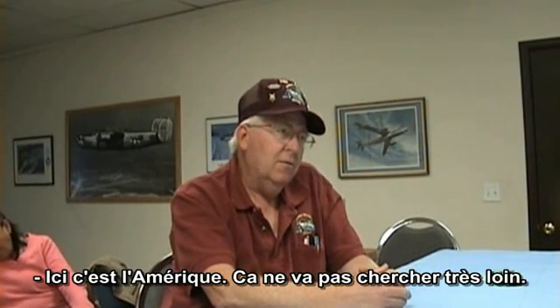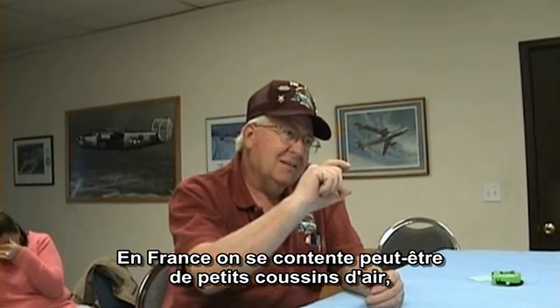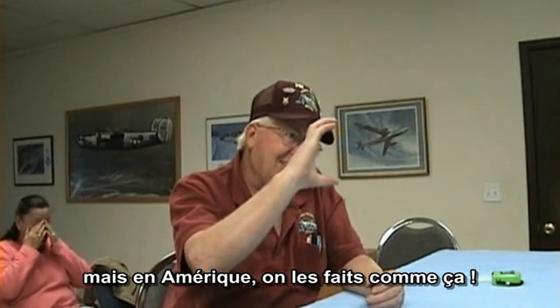This is America — they're not too bright. Over in France, they're like that — a little less air to run. This is America, they go like that.